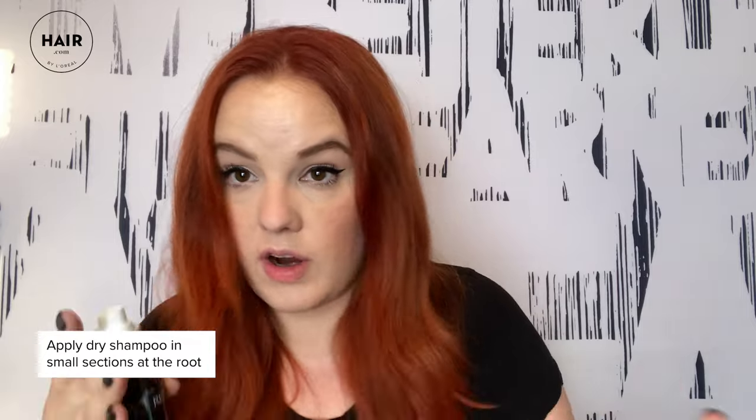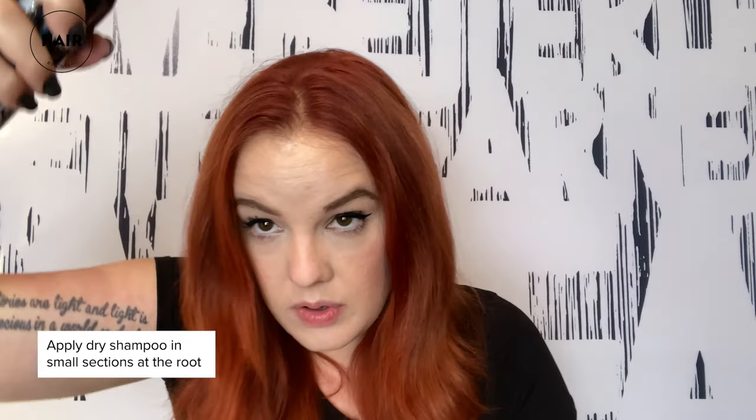To apply dry shampoo correctly, we want to make sure that we use it in one to two inch subsections with your hair. Take your can of dry shampoo and put it right at that regrowth area. Take another section, spray right at that regrowth area. And what you're going to see is some white powder start to appear.